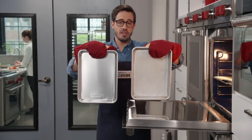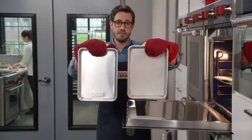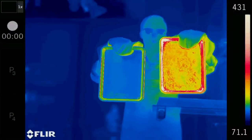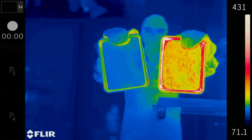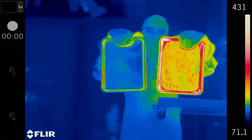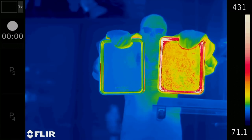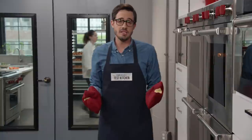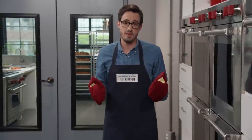These two baking sheets have been heating in a 400 degree oven for 15 minutes. The dull sheet here registers a little over 400 degrees, while the shiny one is just 350 degrees. You can see this clearly on the thermal camera. That's a massive difference, and it's surprising considering that both came from the same oven.